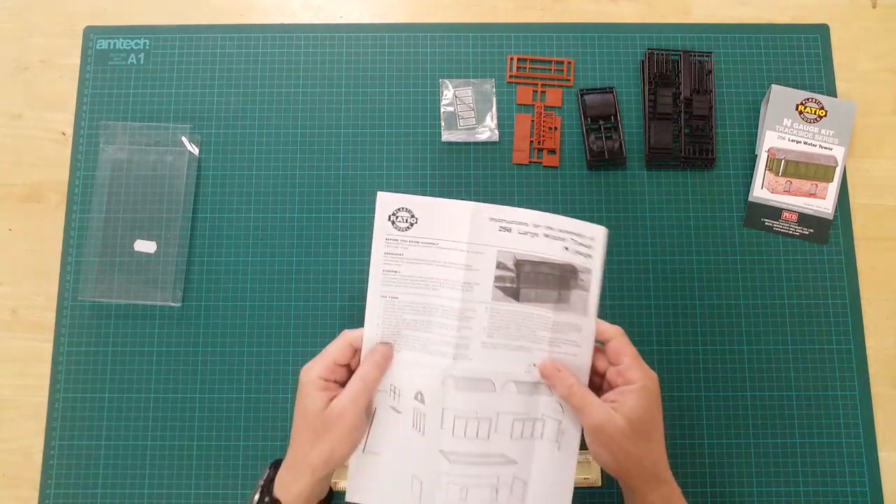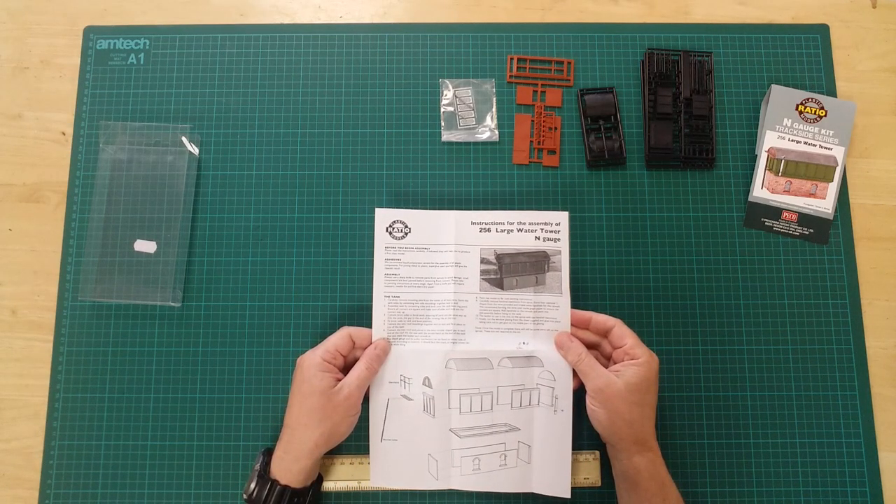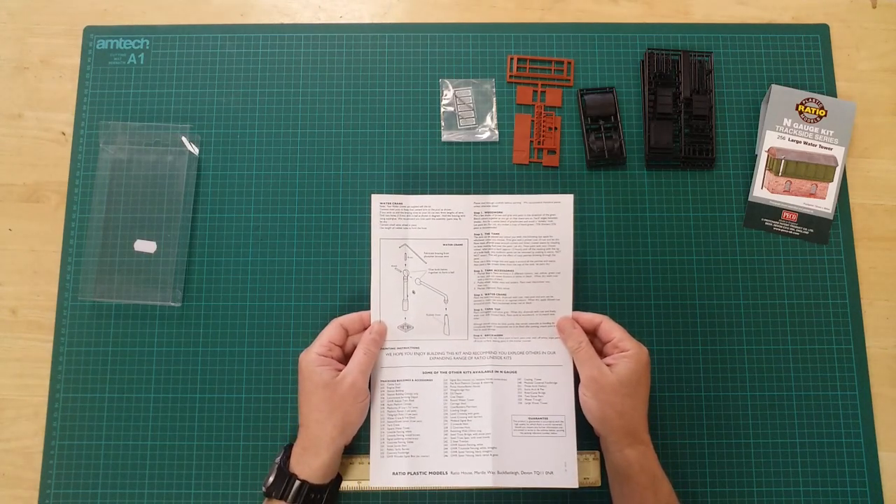Rounding off the ensemble, there is a comprehensive written and pictorial instruction guide to assist you with the build.